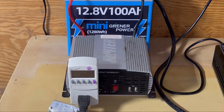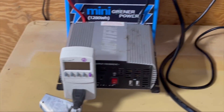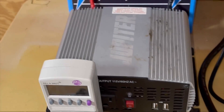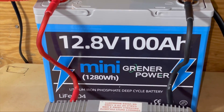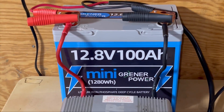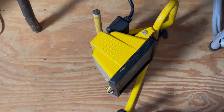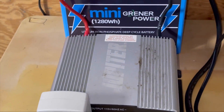We have the Greener Power 100-amp-hour mini battery set up with our 1,500-watt modified sine wave inverter and a kilowatt meter to monitor the power output. We expect about 80% to 85% efficiency — it's an old Harbor Freight inverter. So out of 1,280 watt-hours, we expect to see around 1,000 watt-hours out of this. The load we're running is a halogen work light, which draws around 500 watts — about a third of the inverter's capacity.